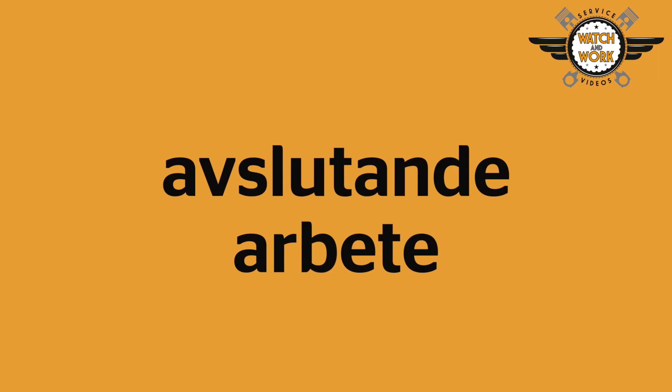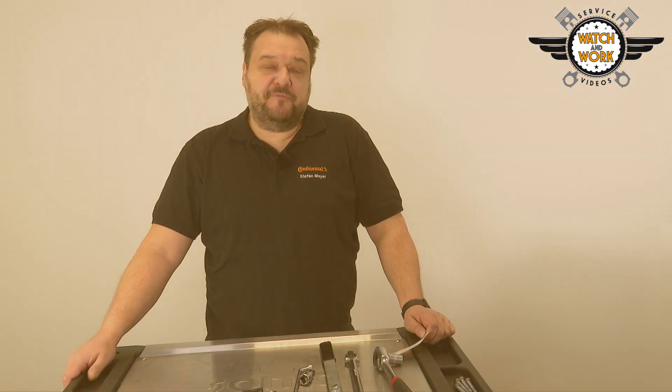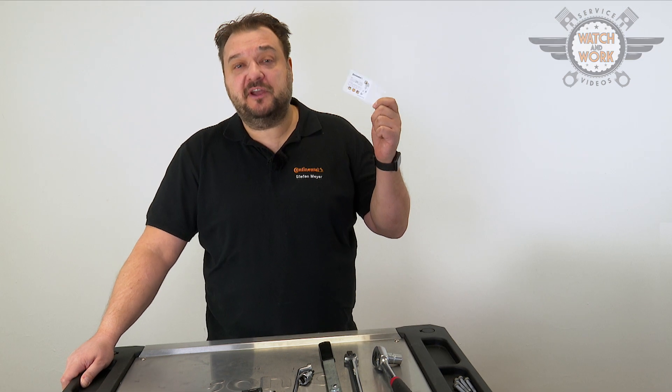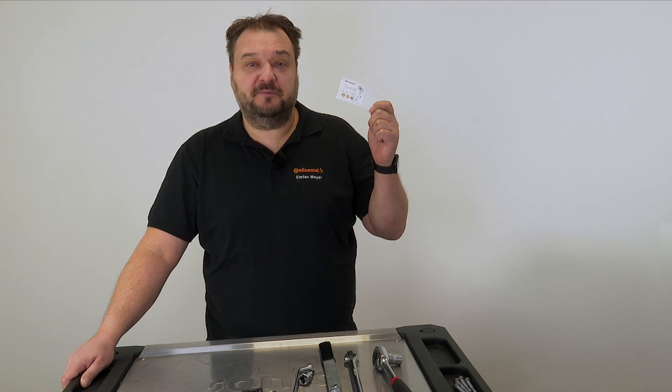You can now remove all tools and finish reassembling the engine in reverse order. Don't forget our seal of quality — place our part replacement sticker in the engine compartment where it's clearly visible so that the customer sees you have installed quality.